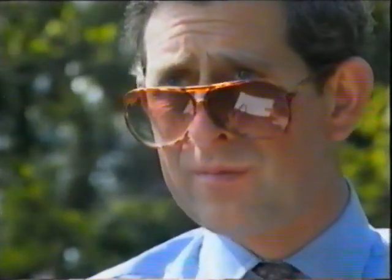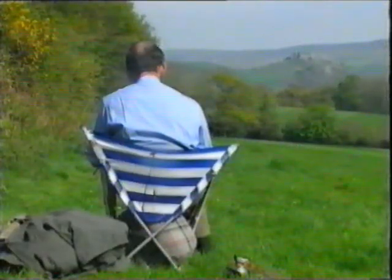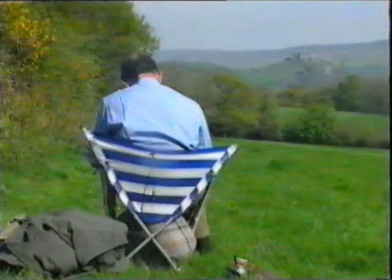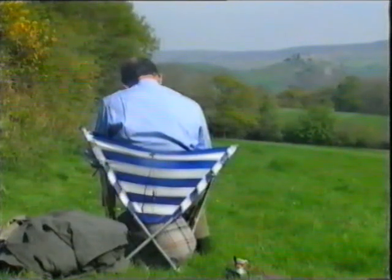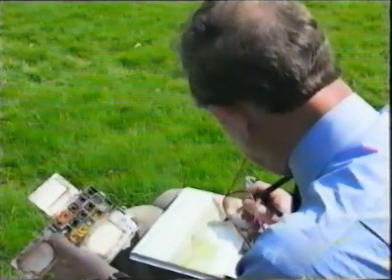His watercolors now have some cachet, enough to raise over a million pounds for his charities. If I had a bit more time I might perhaps be a bit more bold, you know what I mean. I'm not very adventurous when it comes to painting at the moment.